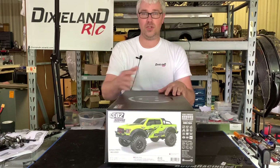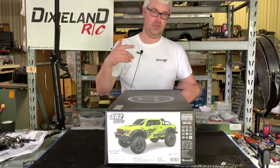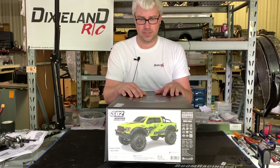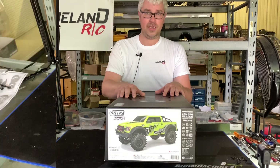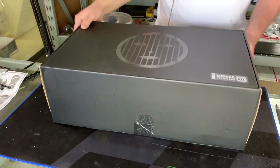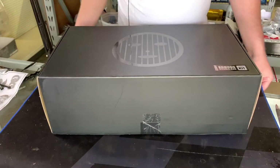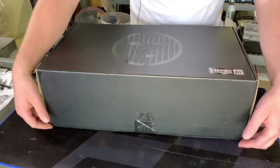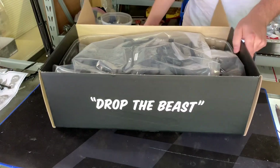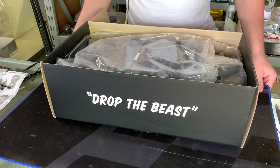This will be a quick unboxing video, then the next video will be me building this thing. We're going to open it up and show you what comes inside. Of course you get a nice G-Made box — black everything, they've got that cool face logo on it. Nothing should be any different than any other kit you've seen.